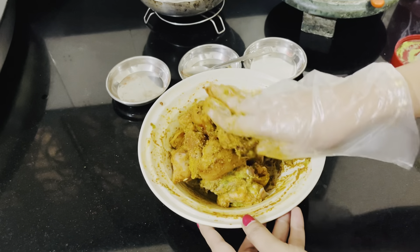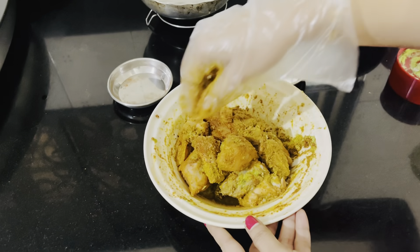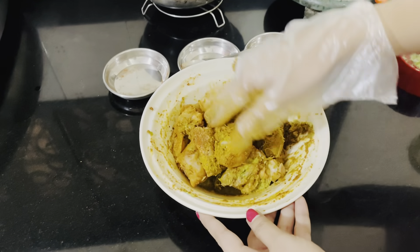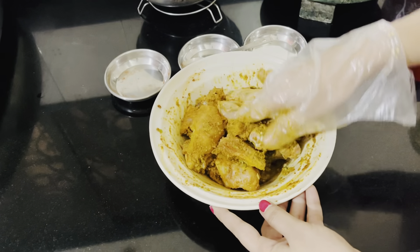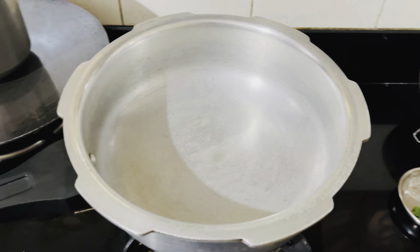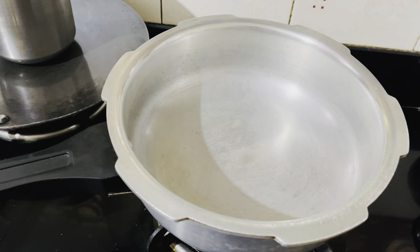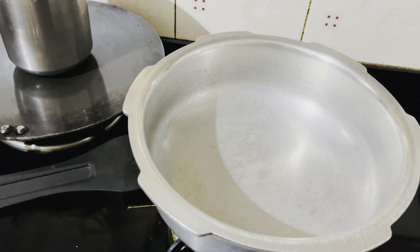I will rest it for 1 hour. Even if you take just 30 minutes, it's fine because chicken marinates quickly. It doesn't matter too much on the time. After 1 hour, the chicken marination will be done.